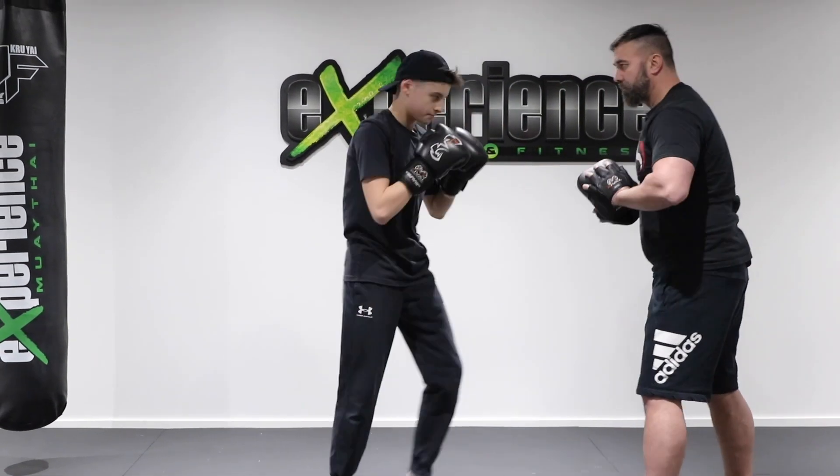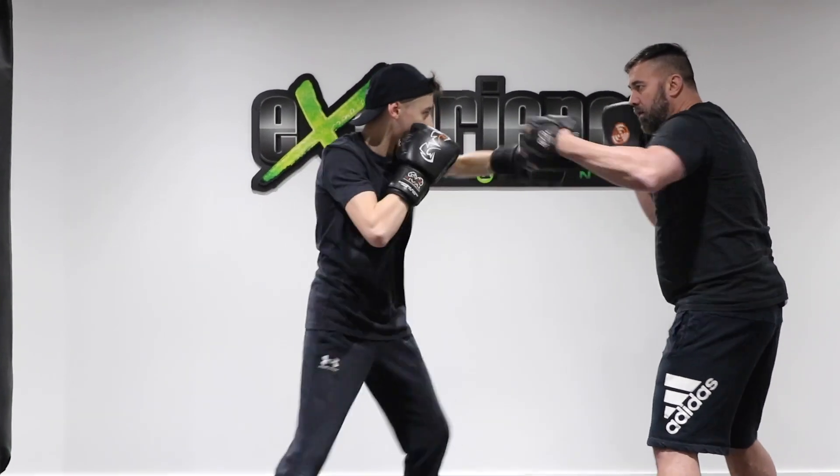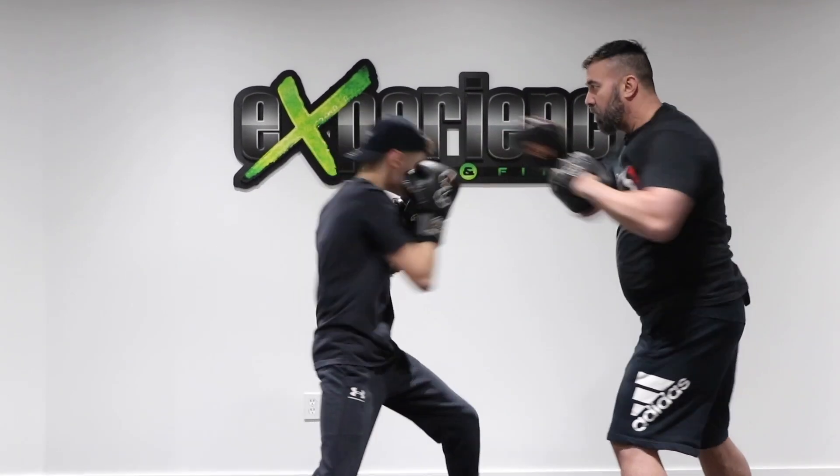Beautiful. Alright guys, so there you have it — some advanced boxing combinations on the focus mitts. Hope you guys enjoyed it, leave us a thumbs up and we'll catch you in the next video. Take care.